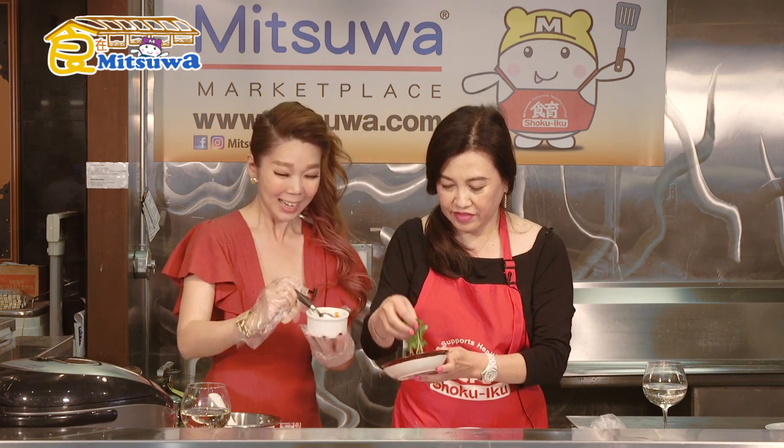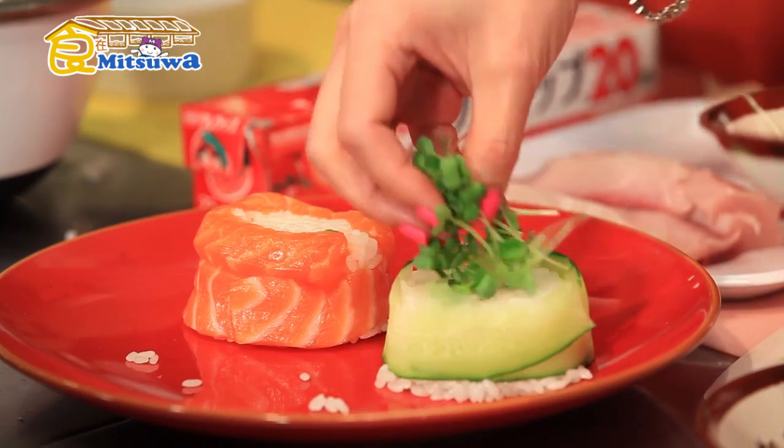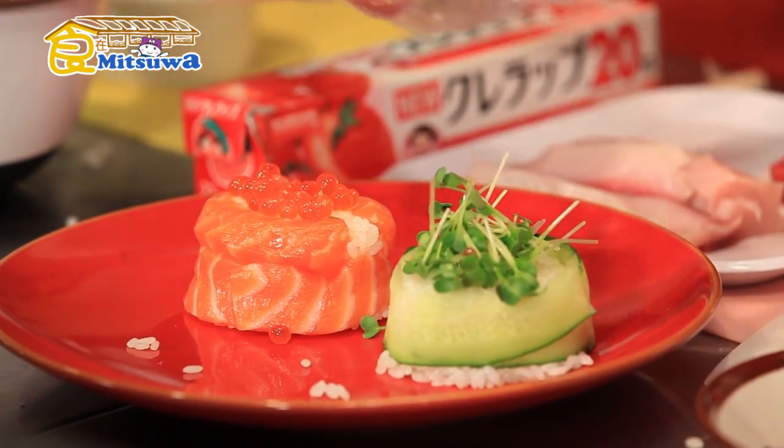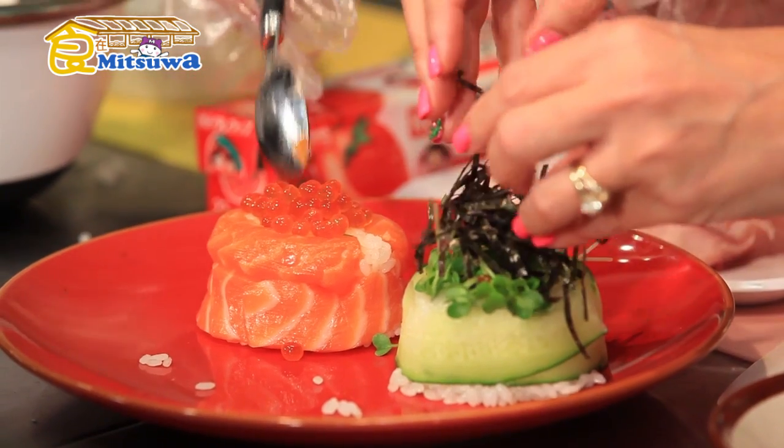After pressing firmly, the shape is set. Now remove the mold — 反轉壽司 (inverted sushi)! Oh, that's right — don't forget the salmon roe on top. Place it directly on top of the inverted sushi. Look — red and green together, it's very Merry Christmas!